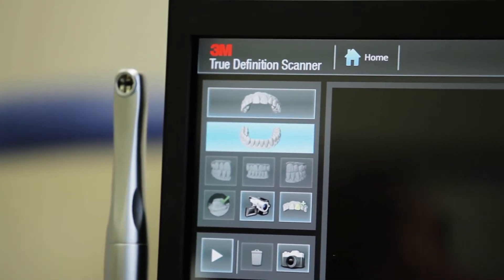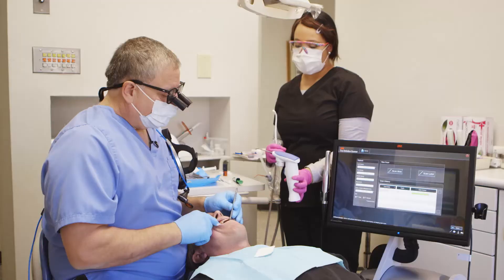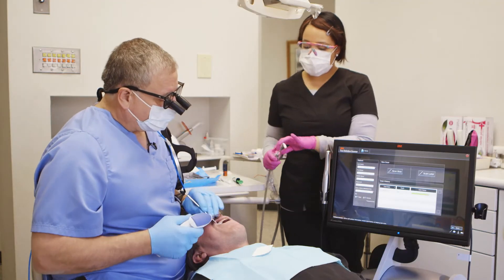You want a good millimeter and a half reduction on the occlusal table. You want a good millimeter on the walls, and you want a good rounded shoulder prep at the margin. Before you start scanning, you need to make sure that your prep is clean, all the debris is cleaned off of it, and a good dry prep so the powder will adhere properly.